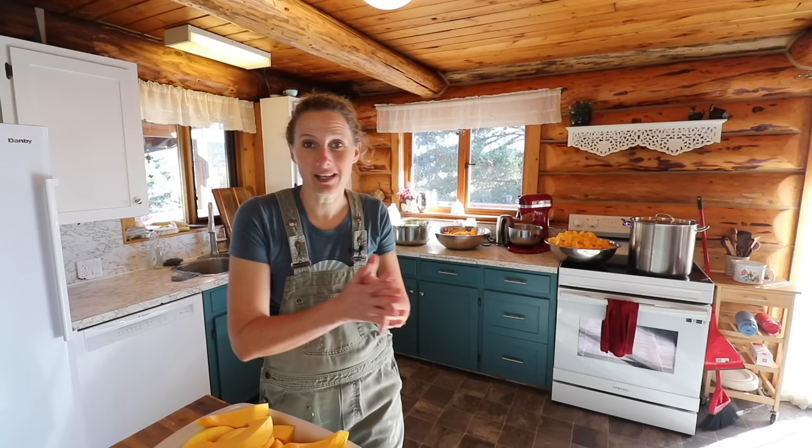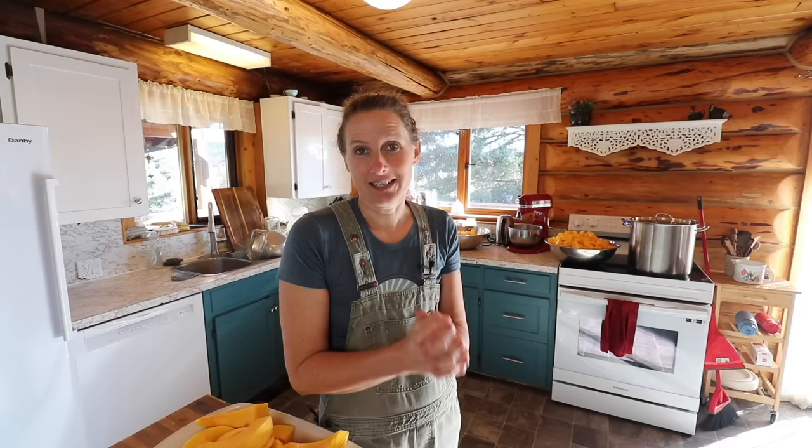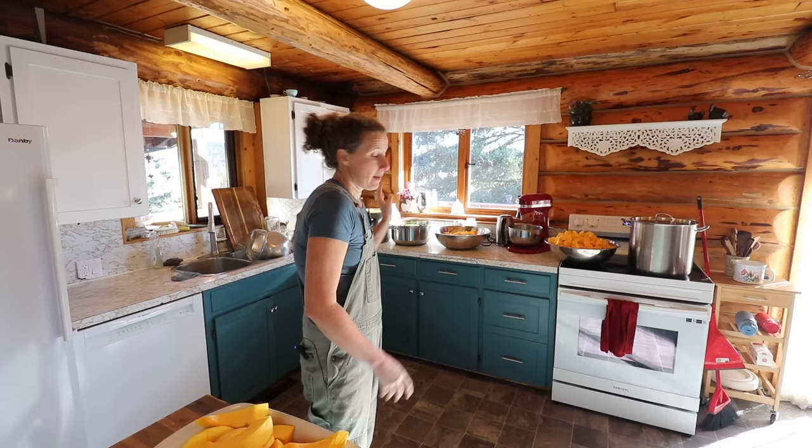Someone sent me some walking onion bulbs, which I'm really excited about. I've been wanting to grow Egyptian walking onions for a long time, so we're going to get those planted as well. But I can hardly wait to get outside and get my hands in the dirt, because those days are definitely numbered — our ground is going to be freezing here very, very soon.